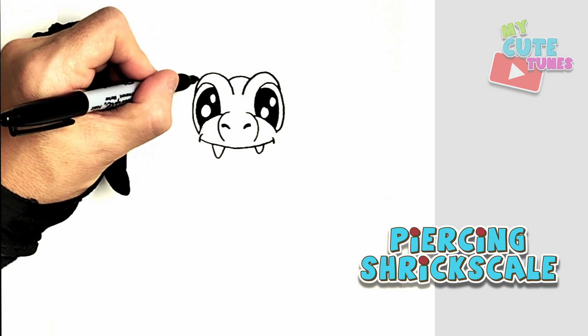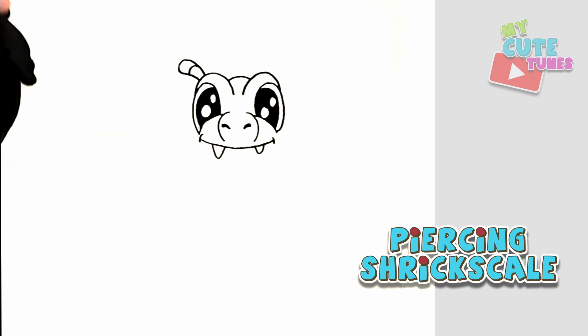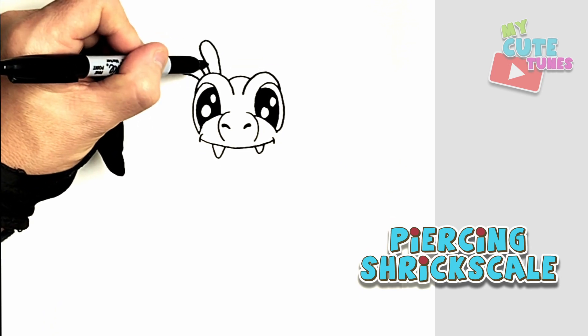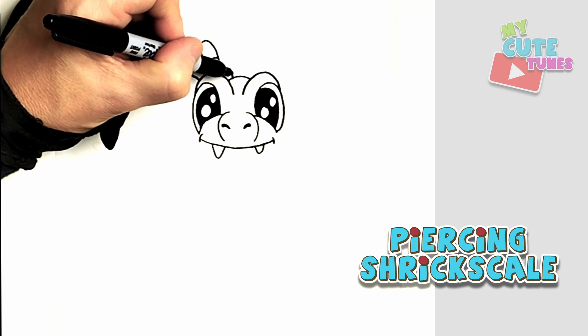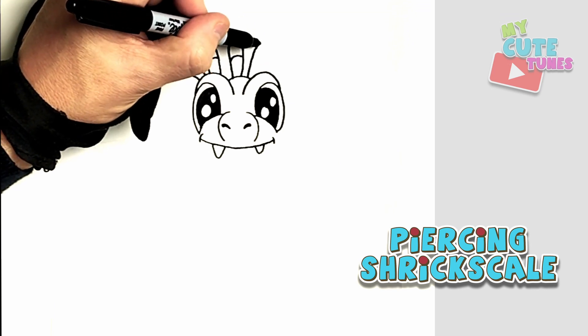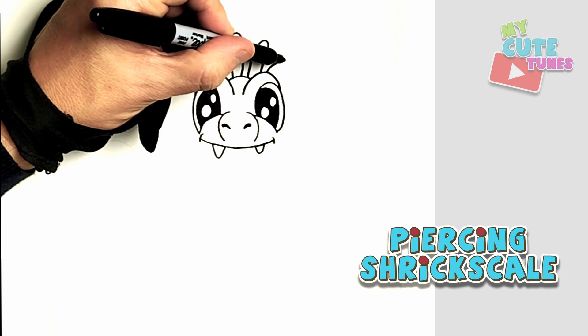On top of the eyebrows there are feathers. I'm going to draw a few feathers — I'll start here, divide it in half, draw another one, divide it in half, and do this one as well and divide it. Let's do one more and then we're done.